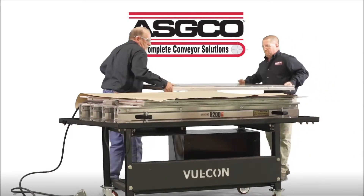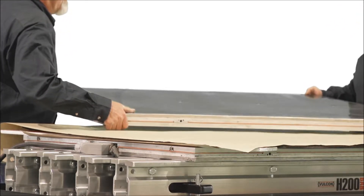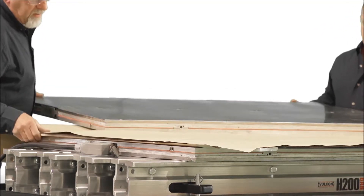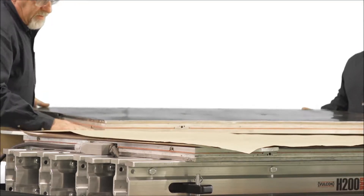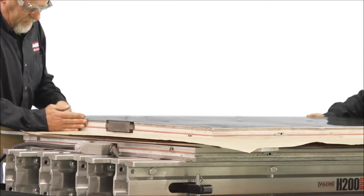Position the upper or top platen into place. Using the T-handles for this is optional. Once the platens are in position, remove the handles. Carefully align the top platen with the bottom platen, ensuring that the electrical receptacles are at the same end.